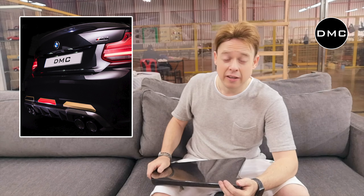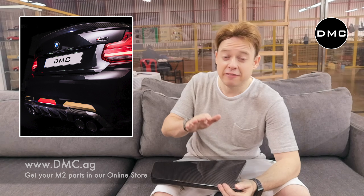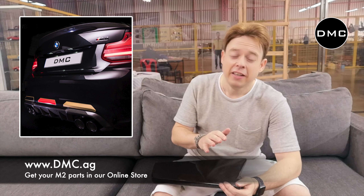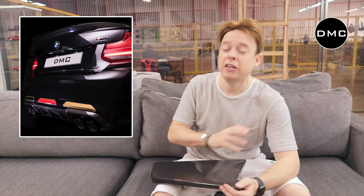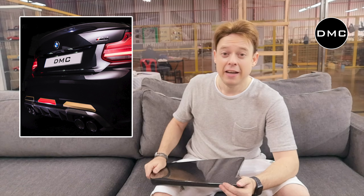Hi guys, DMC Live here from Bangkok, Thailand, from our CMC car storage facility where we're also doing DMC car tuning. Today we just got a box in from Germany for the BMW 2 Series — but hold on, not just a normal 2 Series, it's for the M2. And hold on, it's not just for the M2, it's for the M2 Competition. You might think the M2 Competition is already fully specced, but it doesn't come with a full carbon fiber package — so that's what DMC did. Come with me, I'm very excited and proud to show you the parts. Let's have a close look at these babies together.